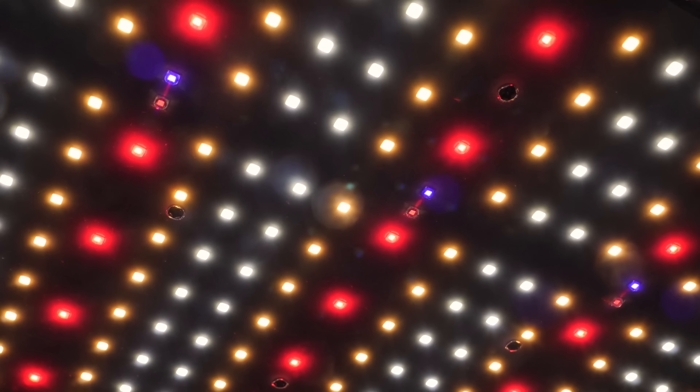Hey there guys, welcome back to the MyGuy YouTube channel. Today we're going to look a little bit deeper into a range of grow lights by a company called GrowWelt.